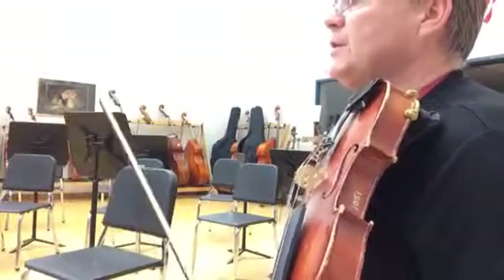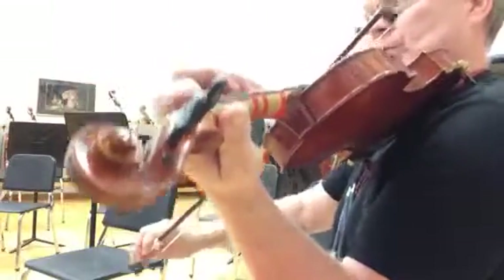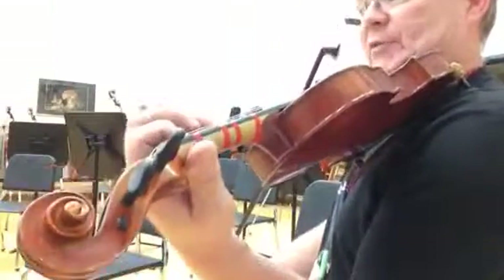Now this next section looks to be a very different kind of melody. Mezzo piano at measure 58. Cantabile — we'll identify that abbreviation. Use fourth finger to get some vibrato.